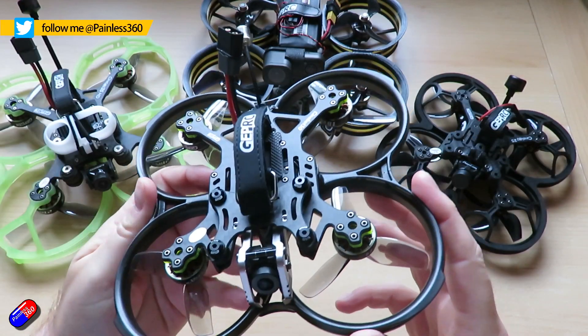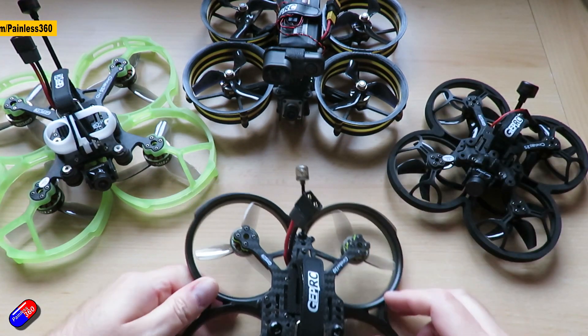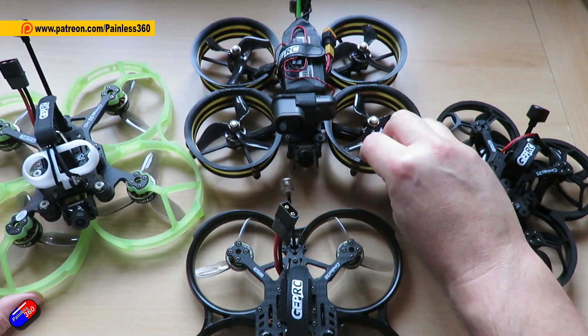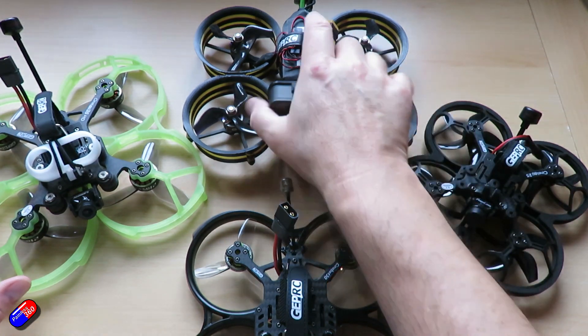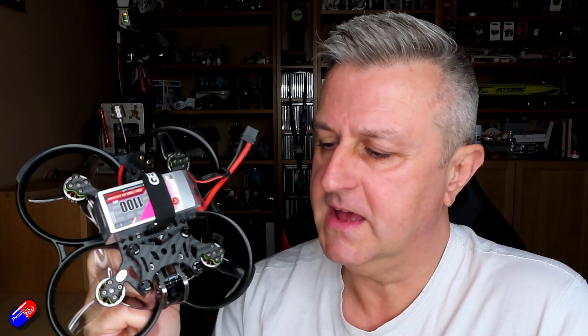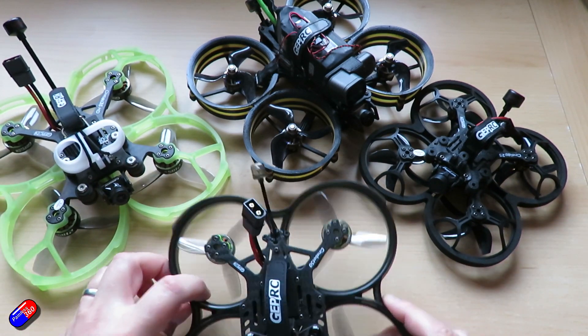I've had quite a few of this style of quads over the past several years and it's not something that I tend to fly regularly. Only because there are a number of limitations typically to get into this form factor to make it perfect for a cine whoop or cine quad, particularly around the amount of time you can actually spend flying — four, five, six minutes is more the norm.